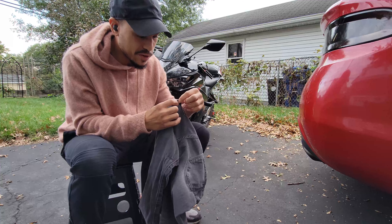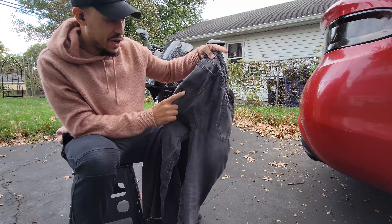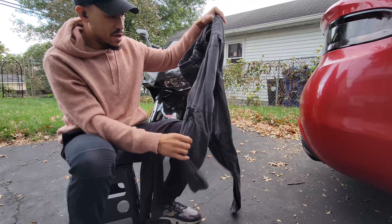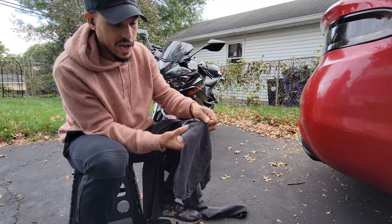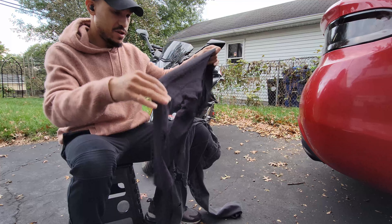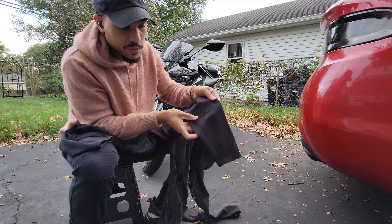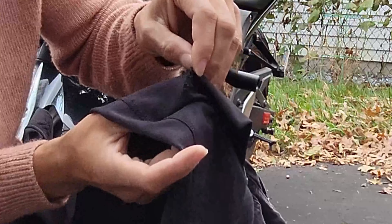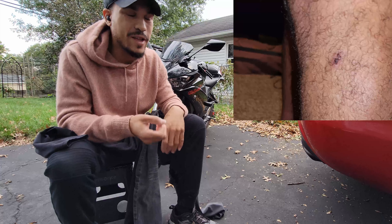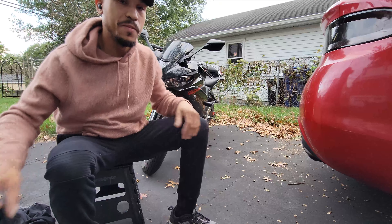I'm actually just noticing this for the first time — this pocket is starting to come undone, and that is the side where I made contact, so that probably happened during the accident. But literally it didn't go through at all. There is a hole right here that I believe did happen during the slide, and I have a similar hole on these compression pants right there in the shin. And I have a small cut — or I don't even know what to call it — it was like the size of an eraser, just missing a little bit of skin. There's a small scab but nothing serious.